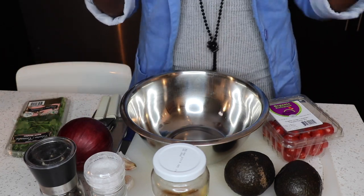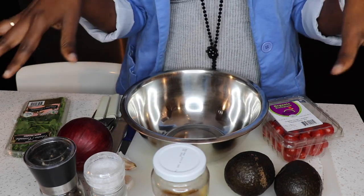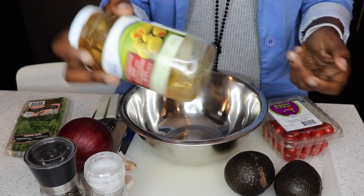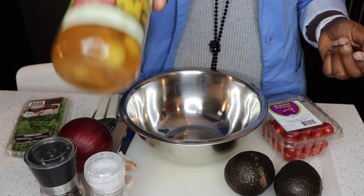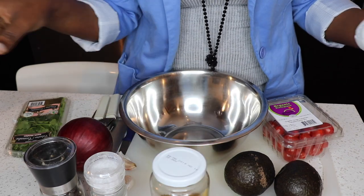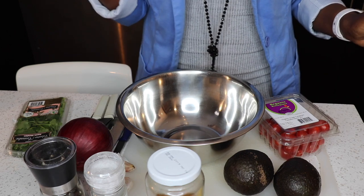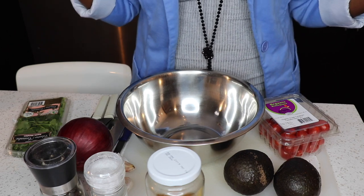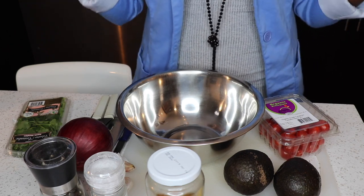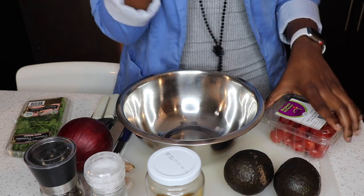One little twist to this recipe is going to be my olives. This jar is actually on its last days, so I thought let me put it to use. I've done it before and I love olives, so it's going to be absolutely fabulous. You need to be creative — there's no one-way road in the kitchen. If there was, we wouldn't have any Jamie Olivers!